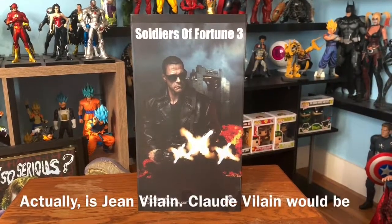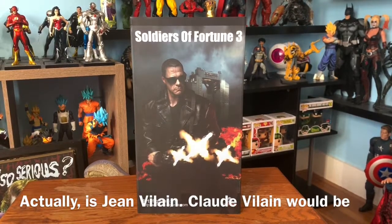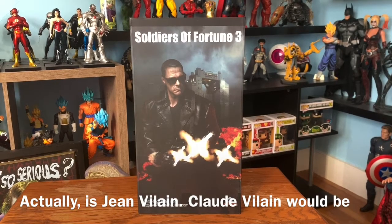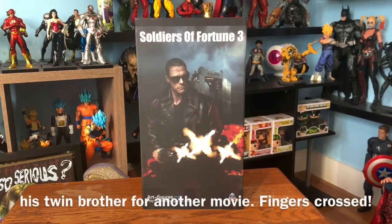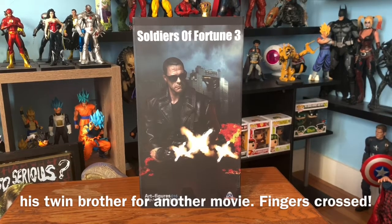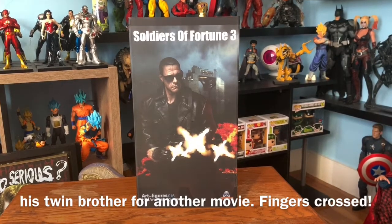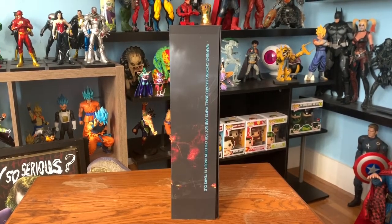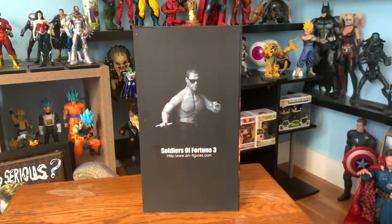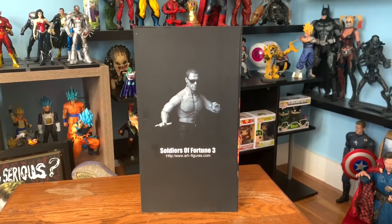Here you can see the front of the box — this is Soldiers of Fortune 3. We see Van Damme as Claude Vilain from The Expendables 2. This is not a Hot Toys but actually an Art Figures 016, and it is 1/6 scale. Here's one side of the box, and I'm going to turn it around so you can see the back, and then the other side.